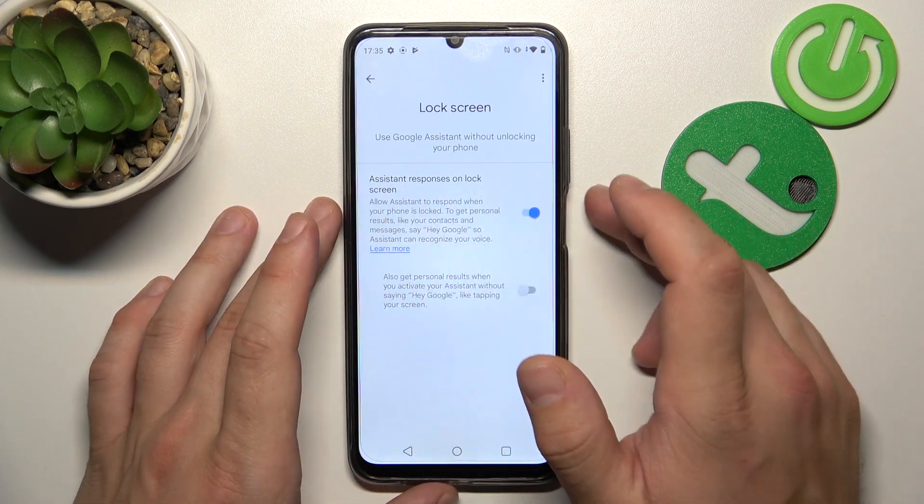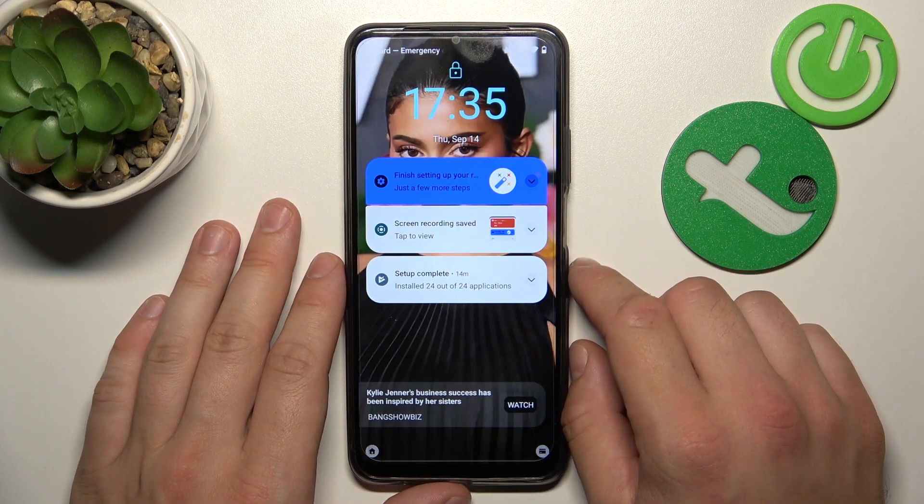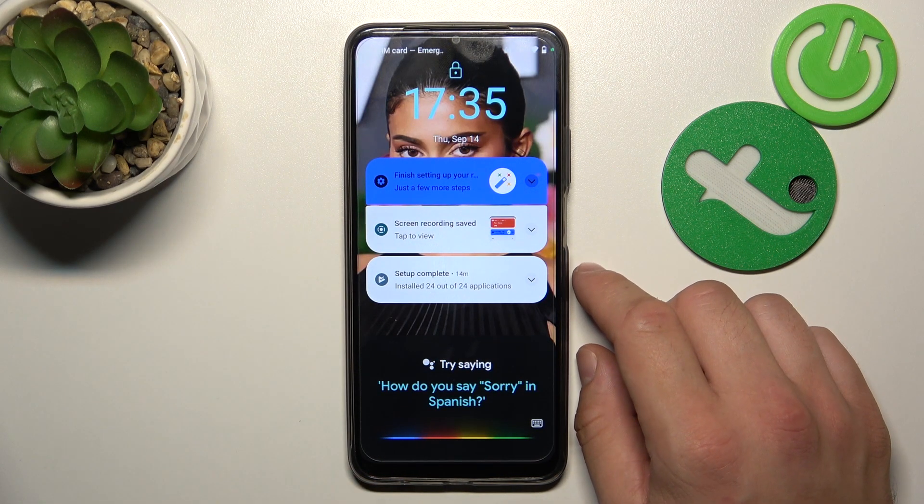Also make sure that the assistant responses on the lock screen are enabled. Now you can simply lock the screen and say: Hey Google, what's the weather like tomorrow?